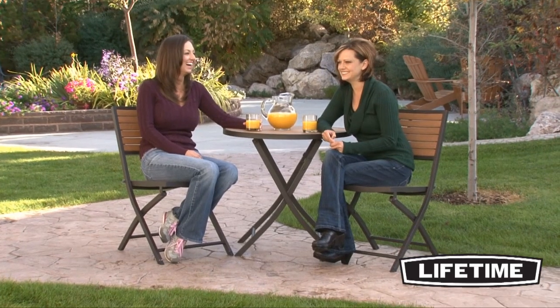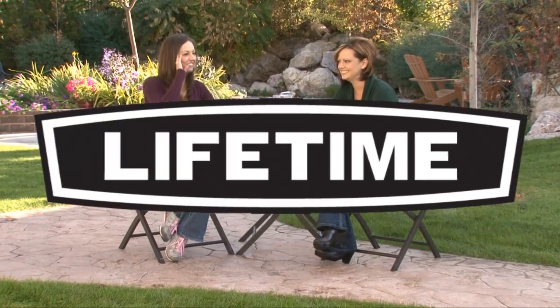Lifetime brings you products to help you and your family enjoy the simple pleasures of everyday life.